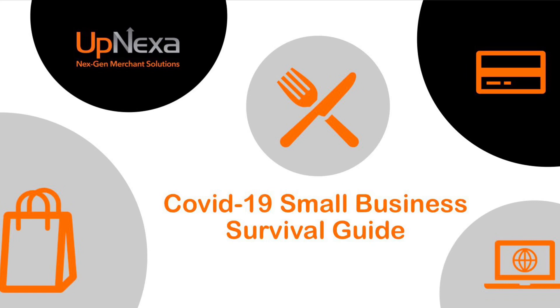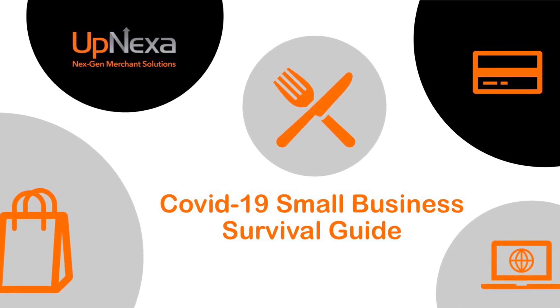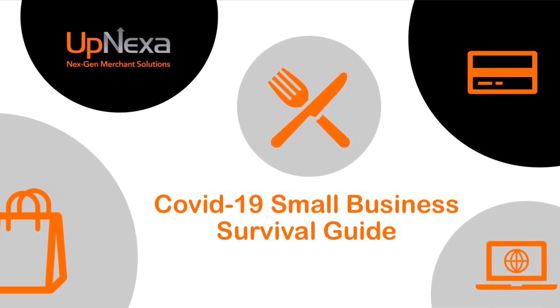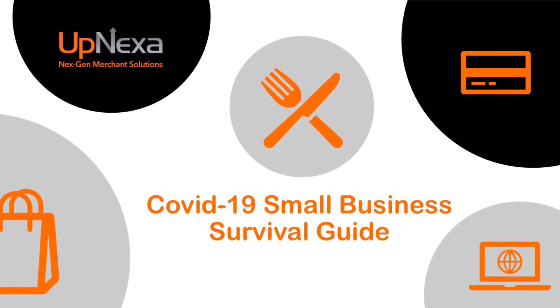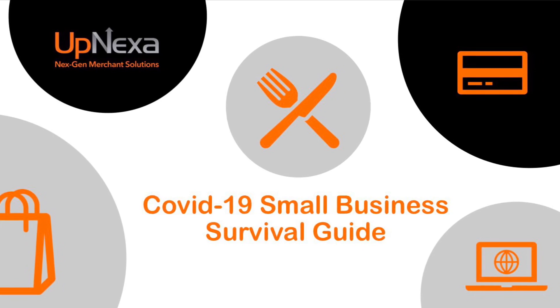But before we get started, Upnexa just wanted to take the time and thank all the first responders for the coronavirus pandemic that's going on now. We appreciate you, we wish you best of health and best of luck, and thank you for all of your continued service.